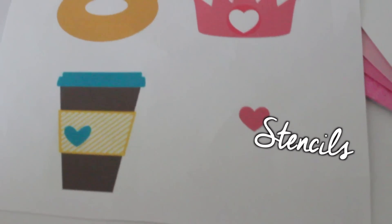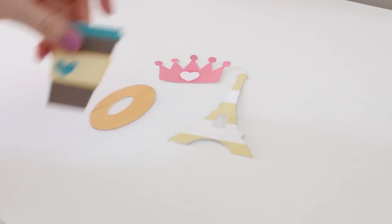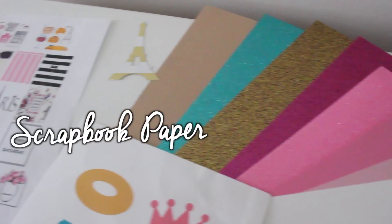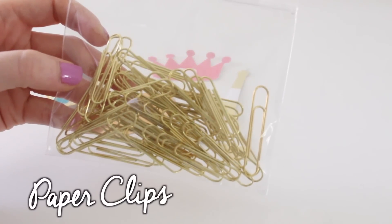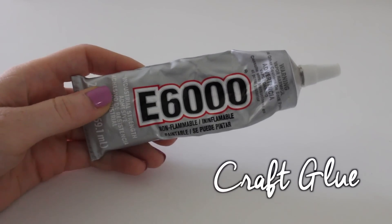I'm just going to jump right into it. You want to print off your stencils on scrapbook paper so that you can trace them — I'll put these on my Pinterest and blog so you can print them out. You're also going to need some scrapbook paper, about 70 cents at Michael's and Hobby Lobby. You'll need paper clips — you can get gold ones from Office Depot or Staples. And you'll need craft glue: E6000 or a hot glue gun.